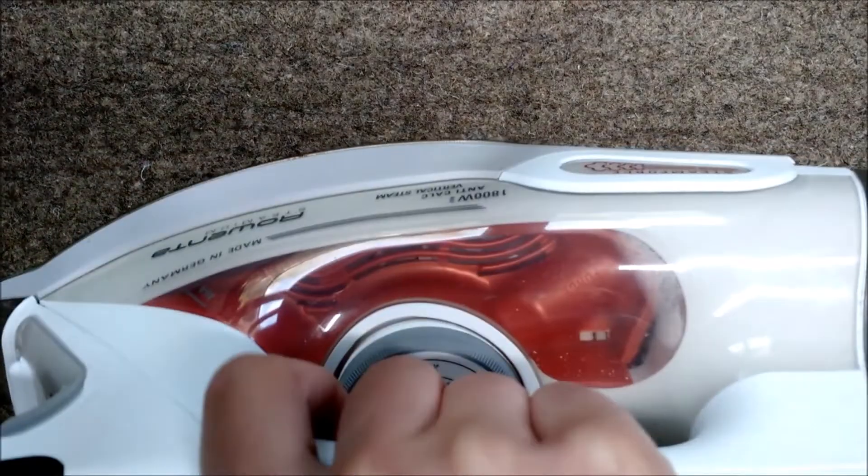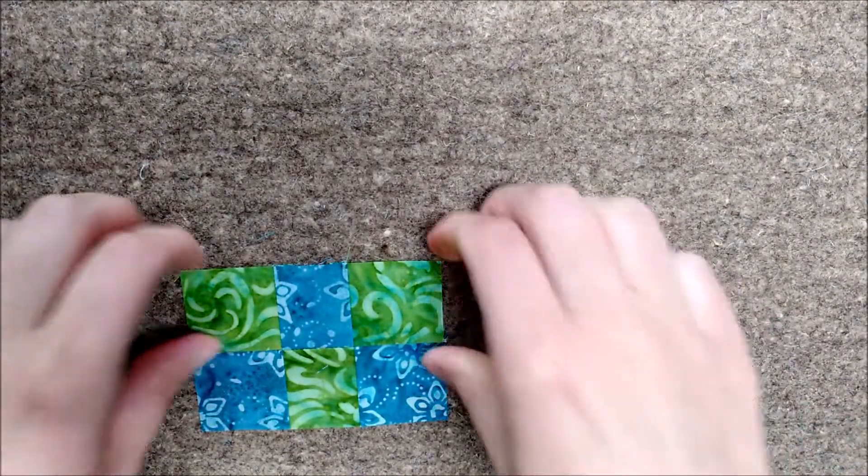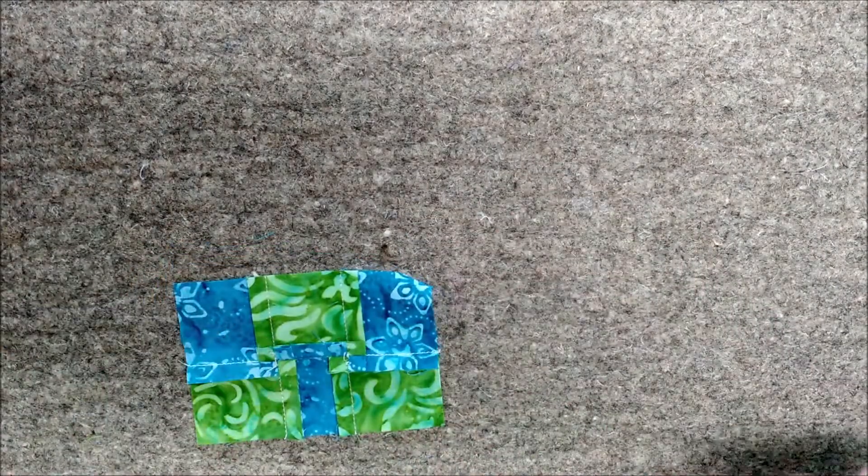Flip it over, and to get it nice and crisp I'll go ahead and give it one good press from the front — and there you have it. Beautifully spun seams.